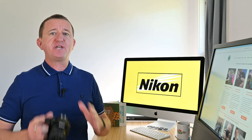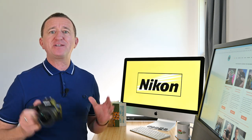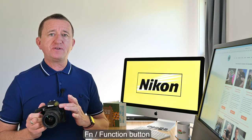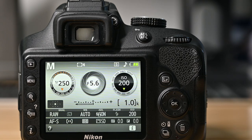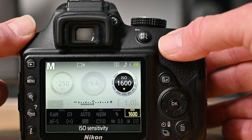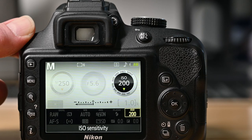This next tip won't apply to every Nikon camera but it's a great one — the function button. Typically found on the side of the camera next to the lens, on cameras like the Nikon D3400 that have a function button, simply hold the button and turn the dial on the back of the camera to change the ISO. This is a great shortcut but only found on some Nikon cameras.